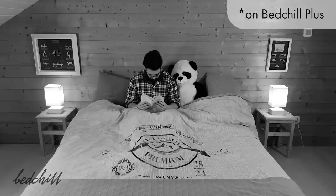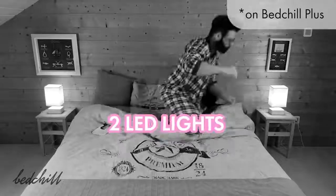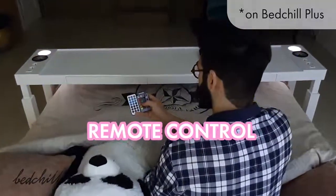Make your bedroom brighter without having to turn on your main light. With the Bed Chill Plus LED lights, to match the atmosphere with your mood, you can choose the color, mode and adjust brightness thanks to the remote control.